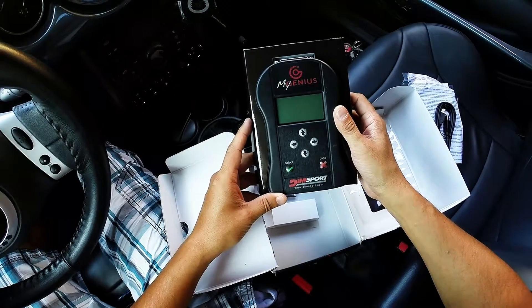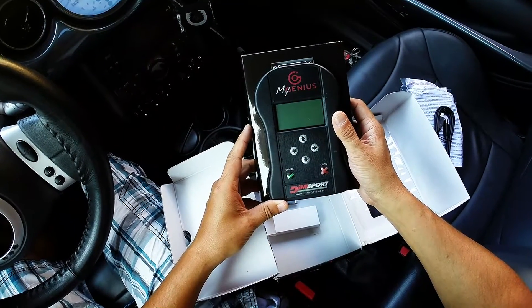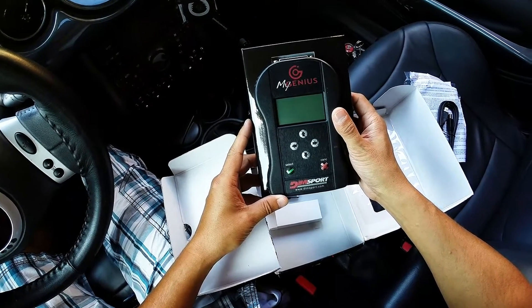So this was an unboxing of the DIMSport MyGenius OBD2 programming tool. Thank you for watching my video. Please subscribe to my channel.